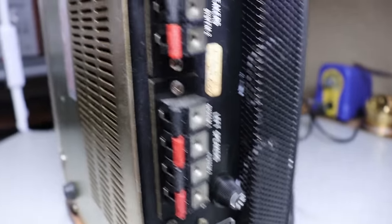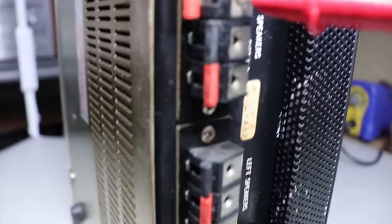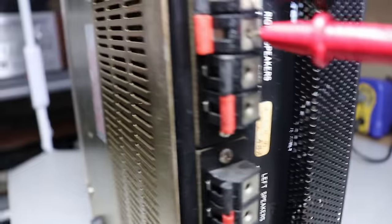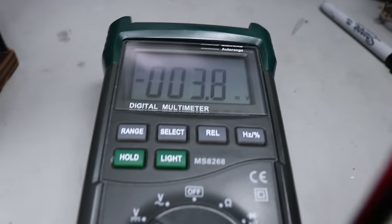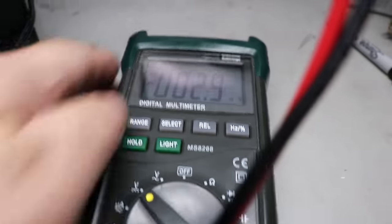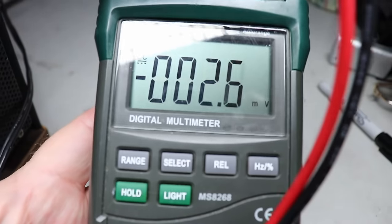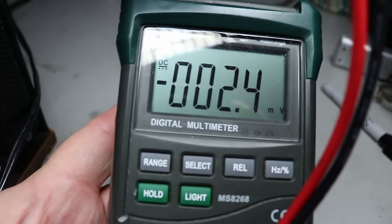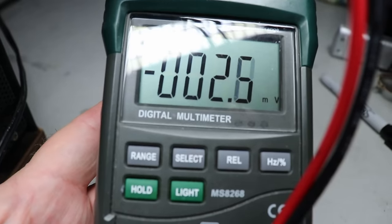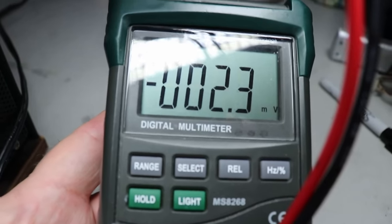Earlier I mentioned checking DC offset — one thing I forgot: you need a multimeter. You don't need a $500 Fluke multimeter, but you don't need a $3 one from the flea market either. I recommend going to Amazon, do a search on digital multimeters, and there are several good ones for $20 to $40. That's all you need to spend, but you really do need one.